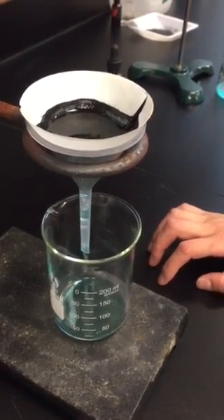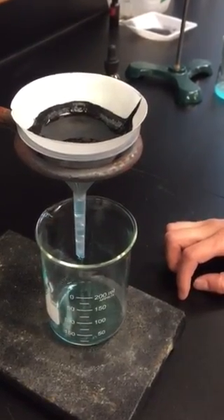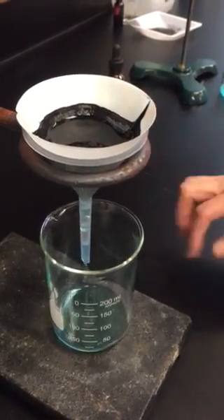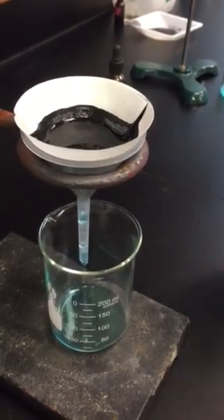You can see the dripping has slowed down a little bit because there's not much fluid in the funnel. As the pressure goes down, the filtration rate is going to go down as well.